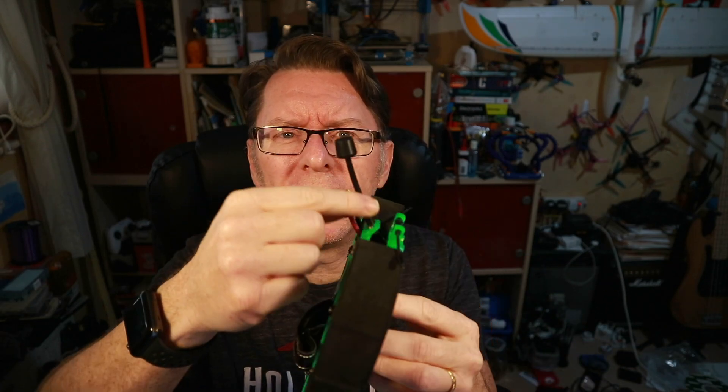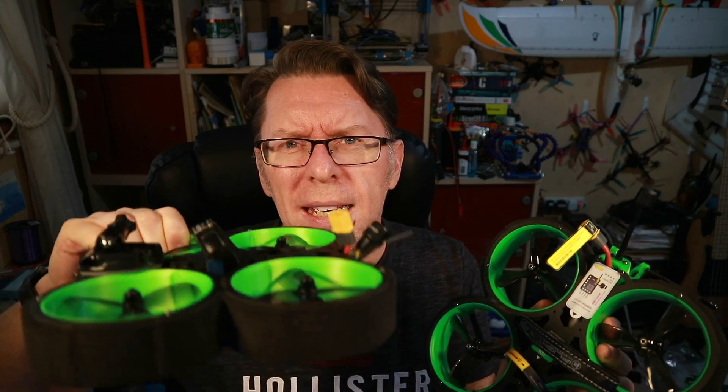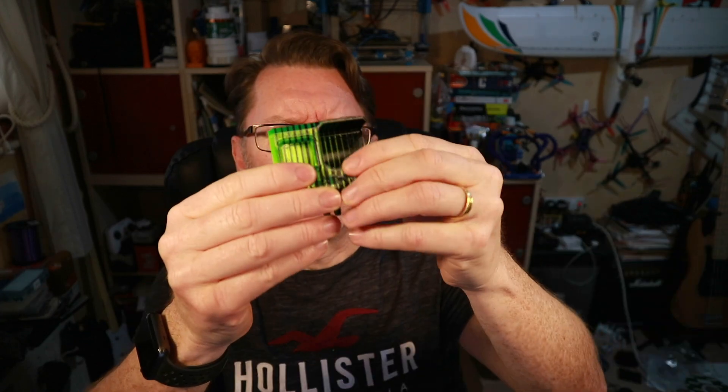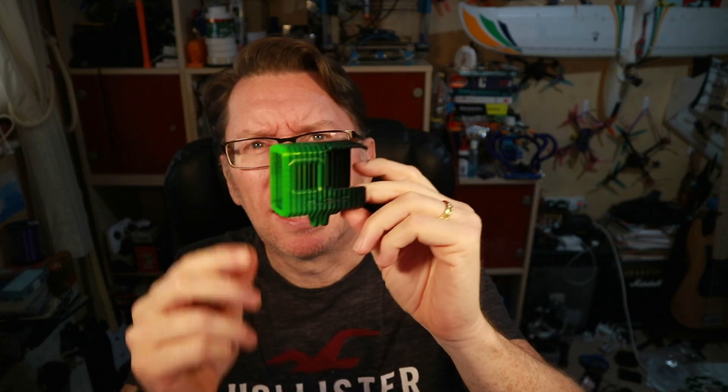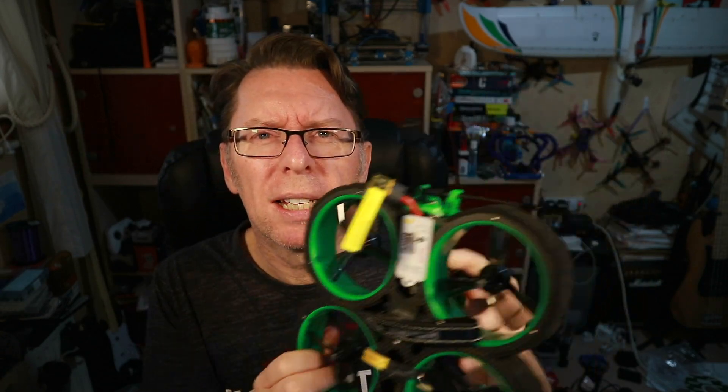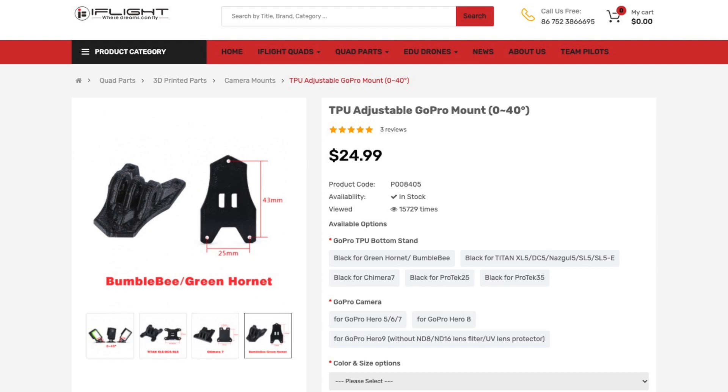The other upgrade: the original had a little Caddx EOS 2 camera, which wasn't very good — this has a Runcam Nano 2, a step up. I also like that the antenna is now higher from the body, as previously the stubby position gave bad reception. They also sent a TPU GoPro mount for the GoPro 7. Unfortunately they gave me the connector piece without the other piece that screws into the three holes, so I'll still need to look into that. Anyway, exciting times — let's get it bound up.